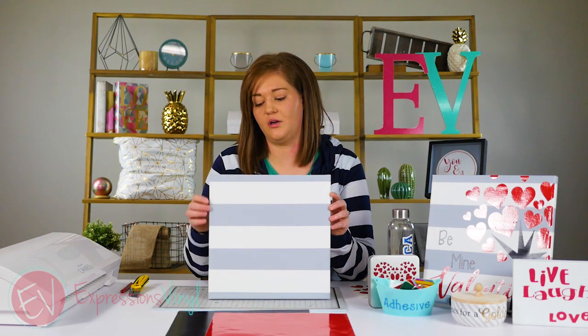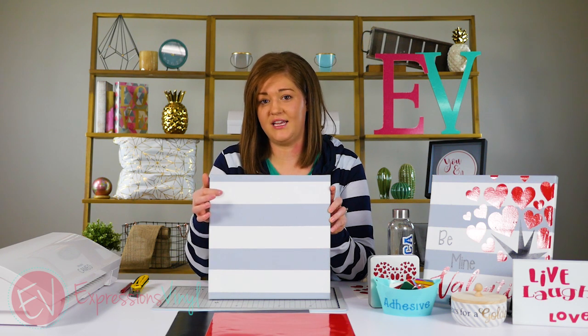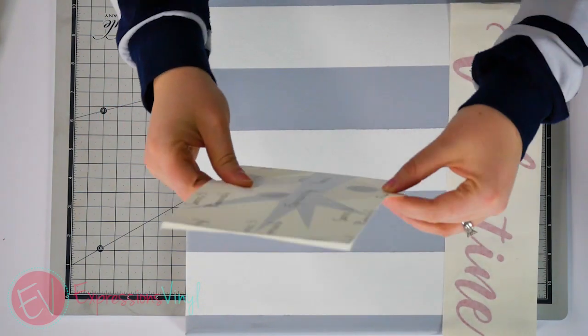Today I'm going to show you putting it onto canvas. We're going to use the 51 and the 31 series on both projects so you can see how it works putting them on non-painted canvas and painted canvas.